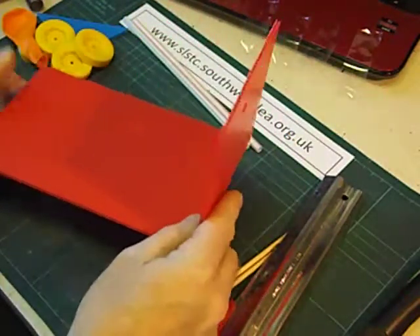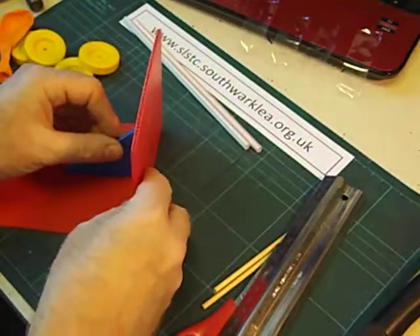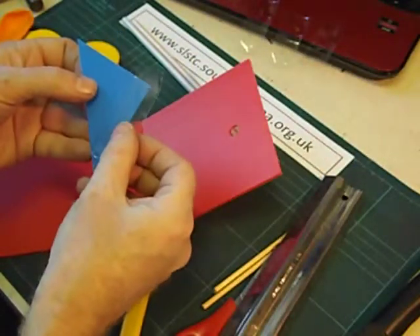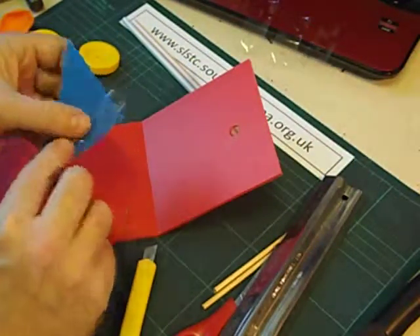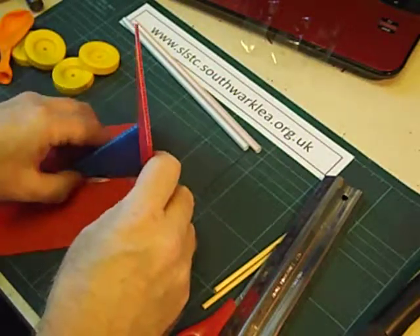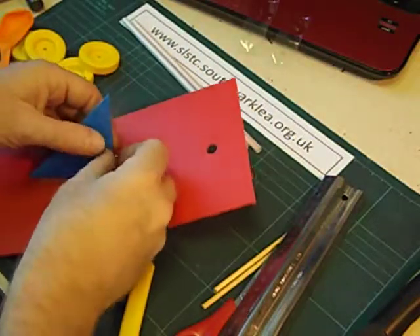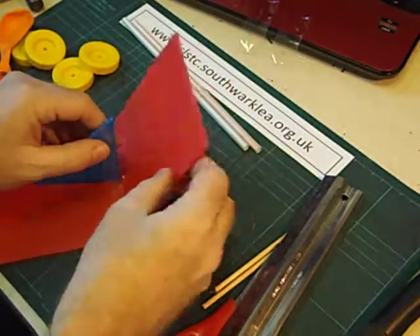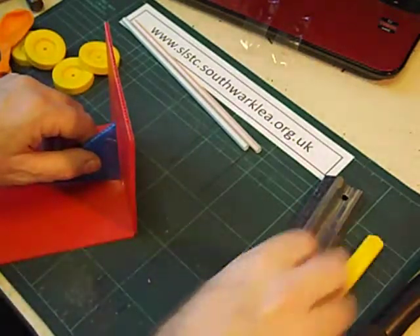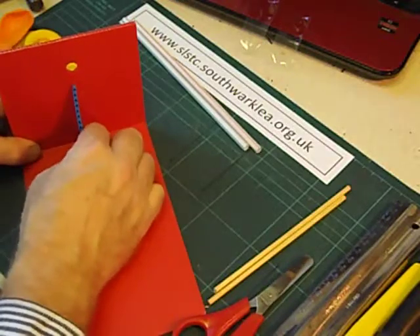We next support this upright with a right-angle triangle and we're going to stick that on with sticky tape. We could use a glue gun. Just fold the tape up, stick that side down first and then put another piece on there. Only need one triangle. There we are — not very straight but it'll do.